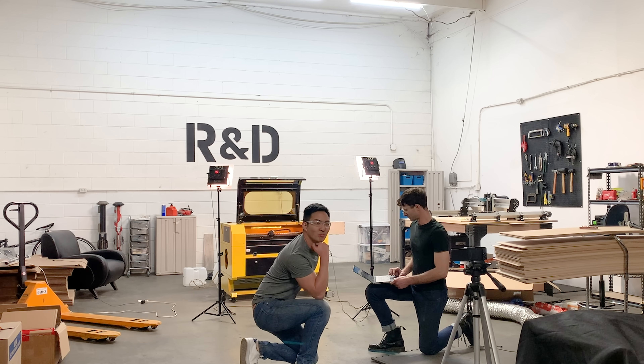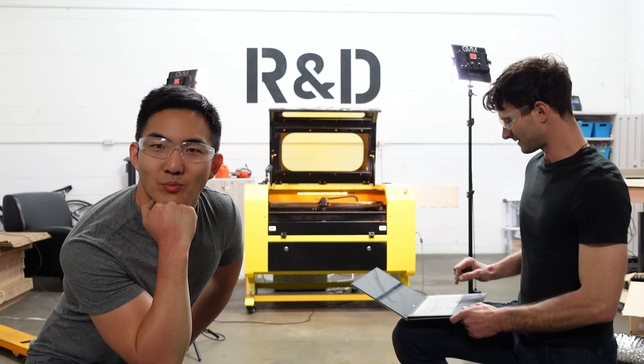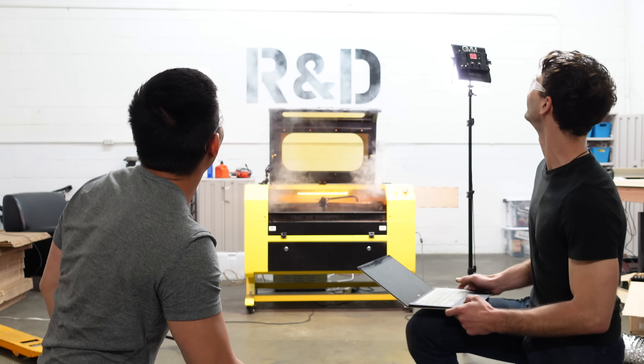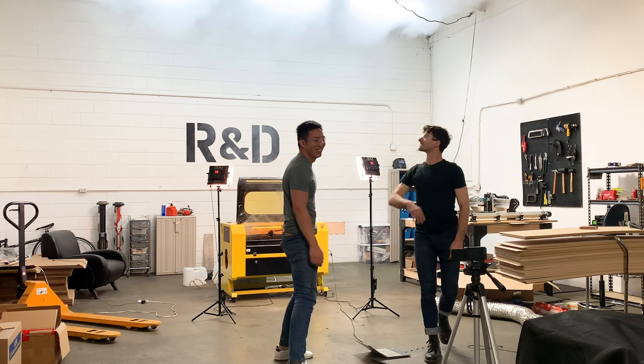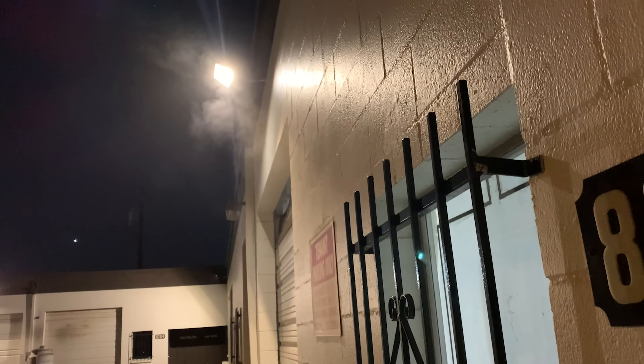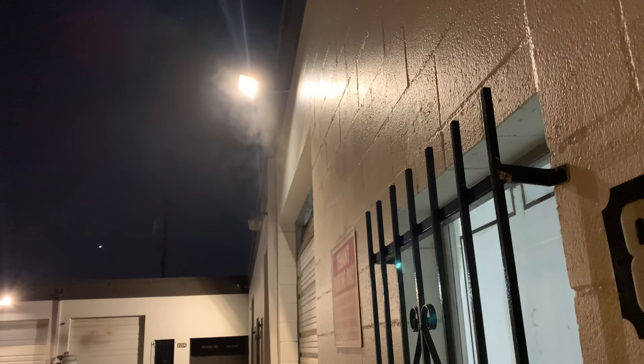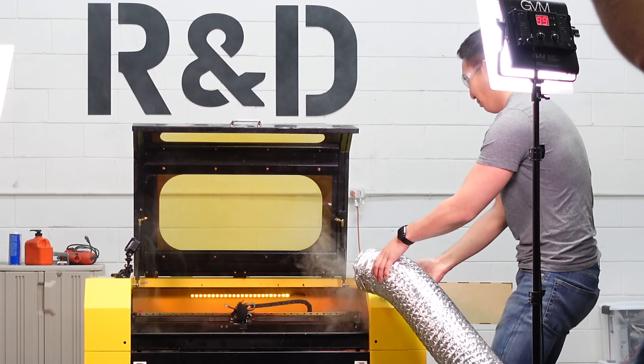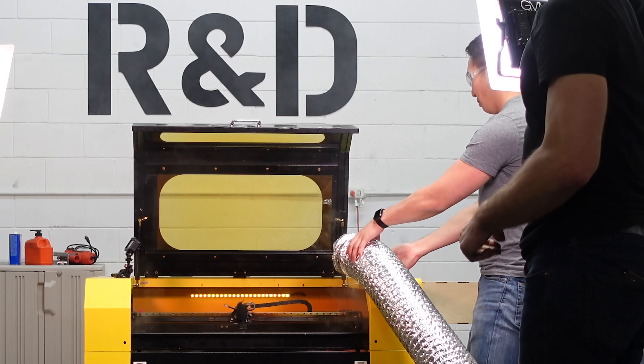Three, two, one, fire! How many times have we done this indoors? Whoopsies, never again until the next video. That took like an entire hour just to air out the warehouse, but now we're moving on to the next test.